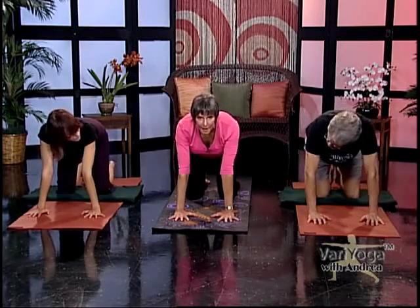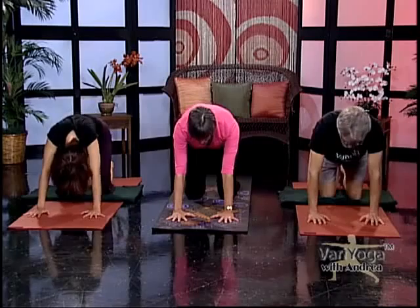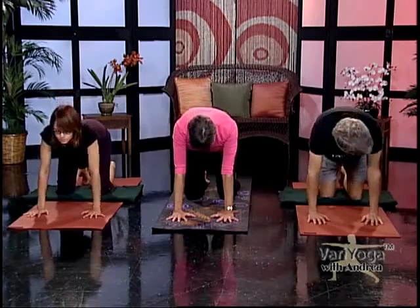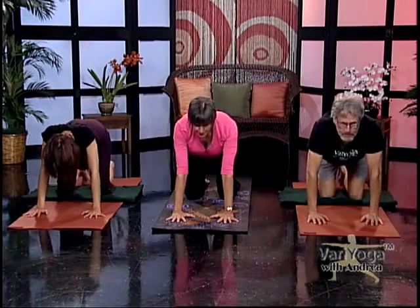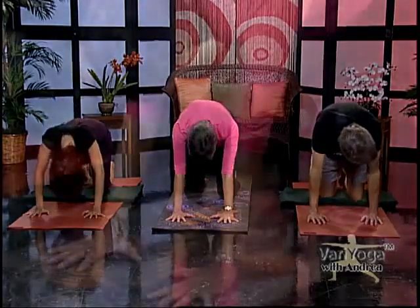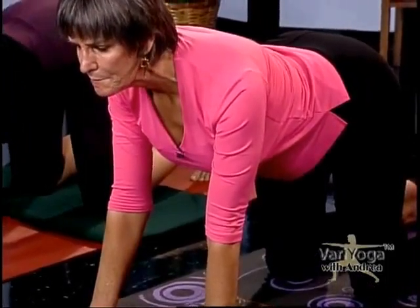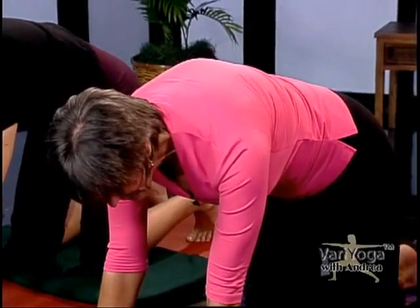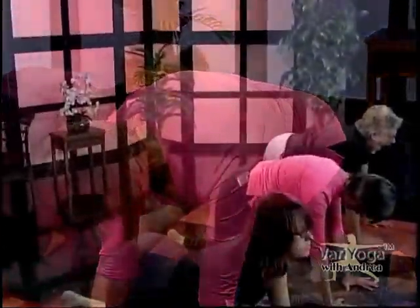Take a breath in, and when you exhale, round your back. Then when you inhale, let your belly release towards the floor, sway your back, and lift your chin. Exhale, round. Do this several times — it's a nice way to warm up the spinal muscles. We have a lot of mobility in our neck and in our lumbar spine, and more solidity in our thoracic spine — the longest part of our back that ties in with the ribs. It doesn't move as fluidly, and these sequences help you move that part of your back.